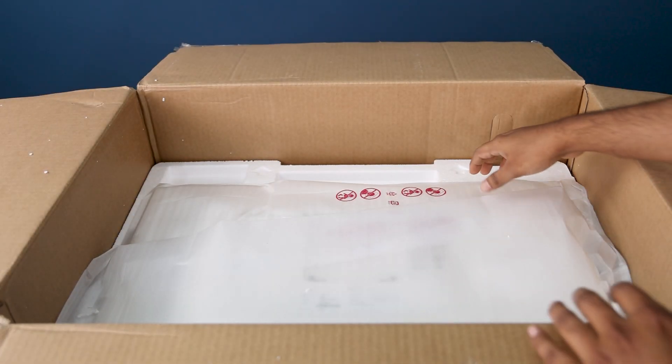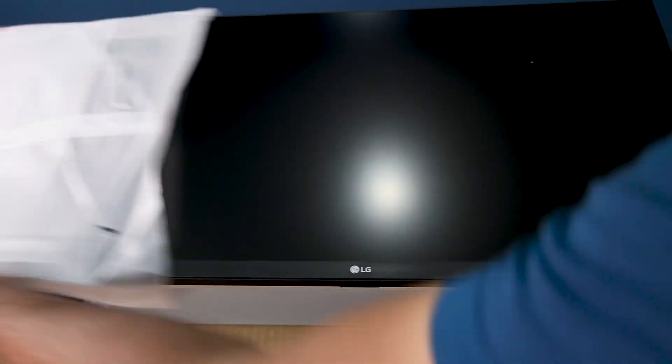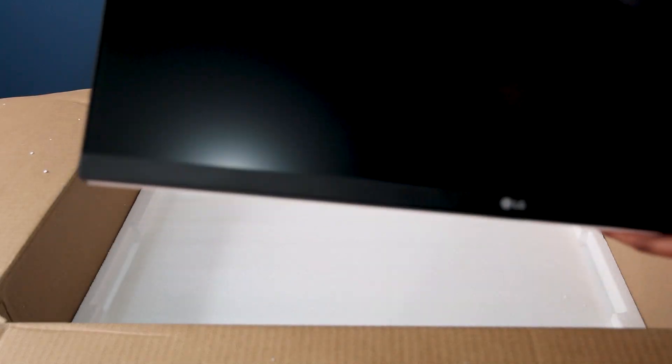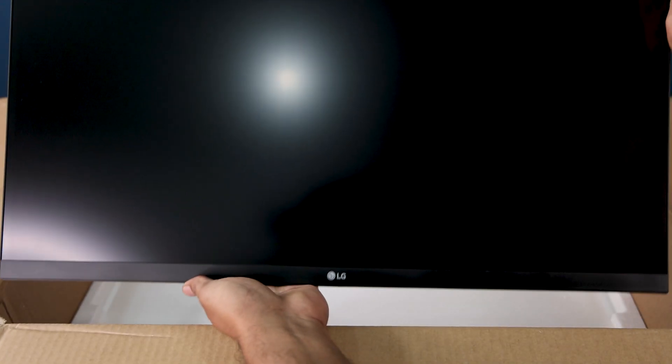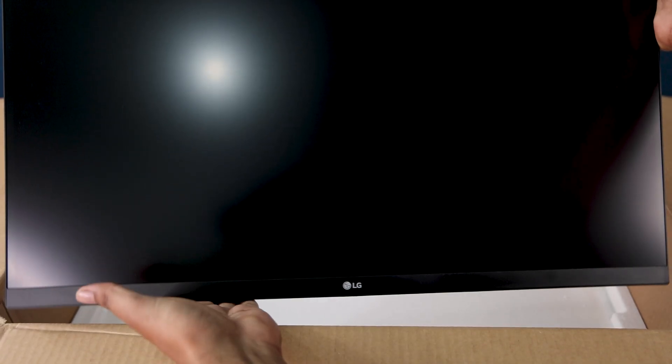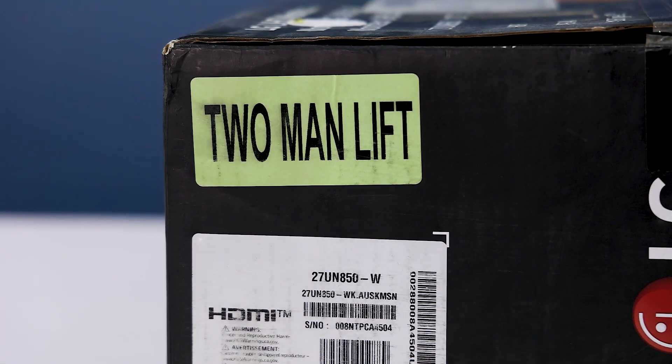Now the next thing is our main guy — the 27 inch HDR IPS monitor. Here it is. It's so big and heavy and I can't properly hold it — it's too heavy. I can't show you properly in this frame because it's a two-man lift.